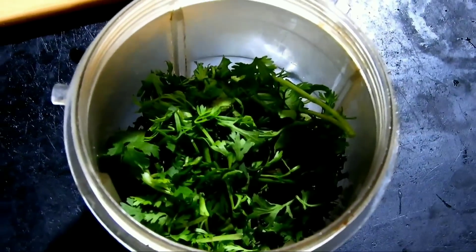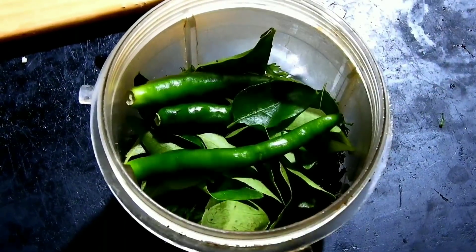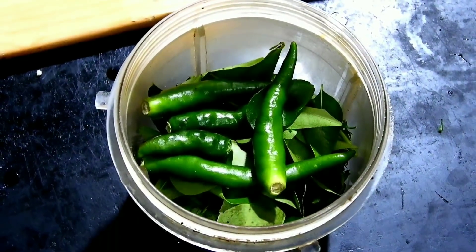I'm excited about a few things. You can mix this with a little bit of salt, and you can mix these together with salt.